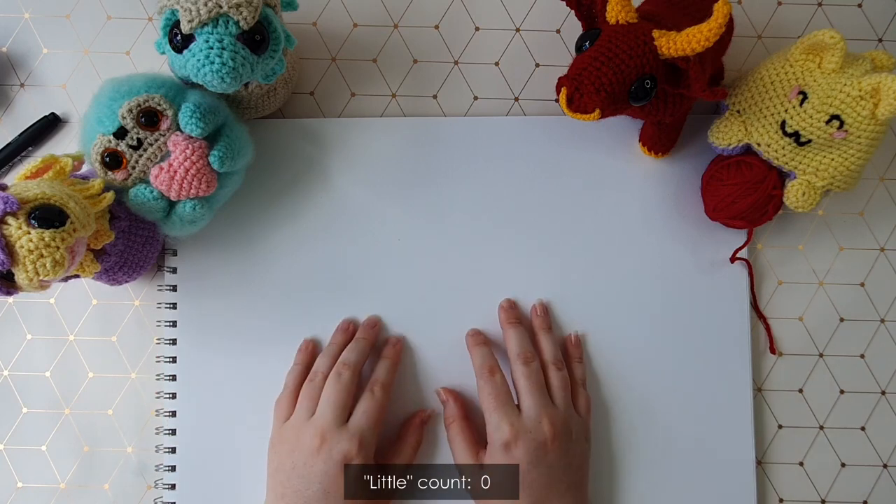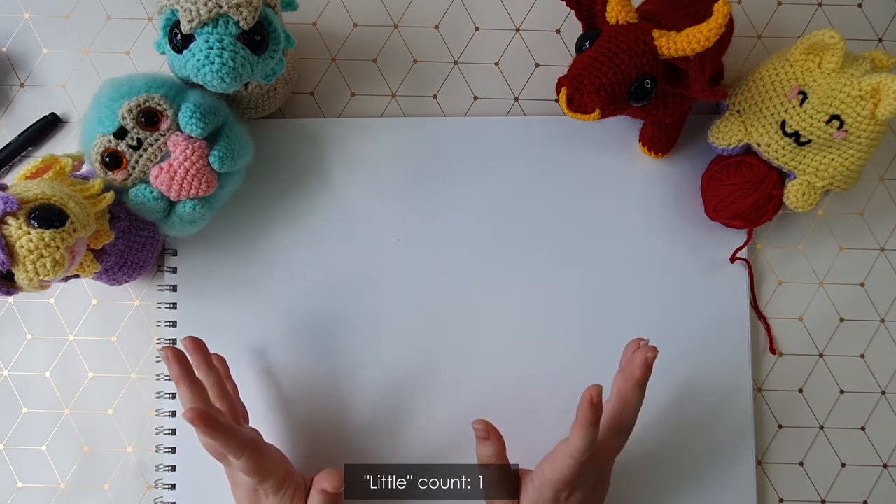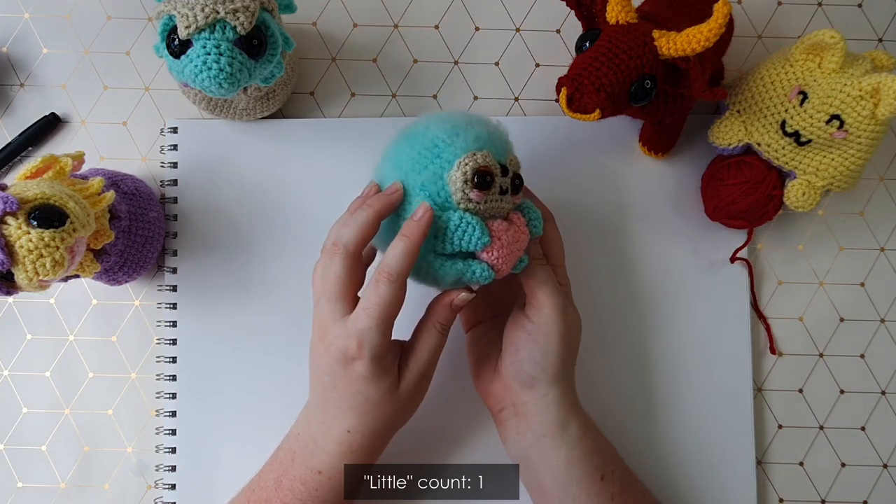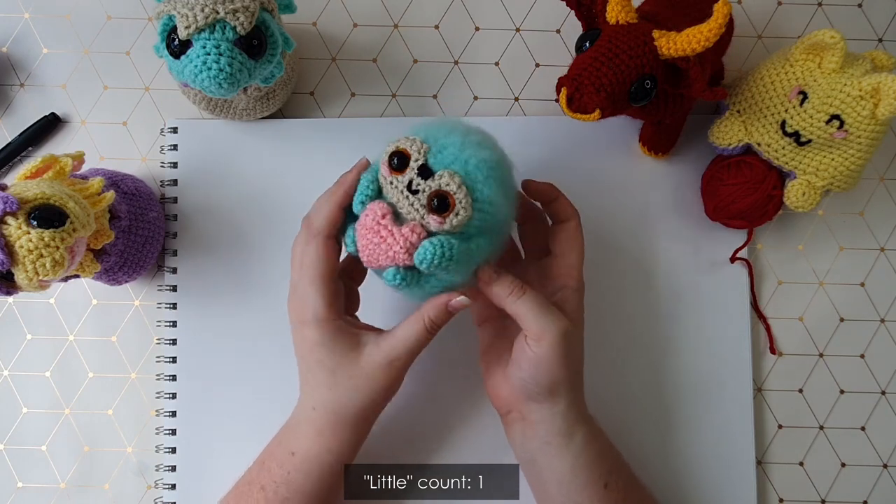Hello everyone, it's Thursday and this week we're feeling just a little bit loved up here on Complicated Knots. Valentine's Day is coming up really quickly and I just thought I'd show you this week how to make a little love sloth.